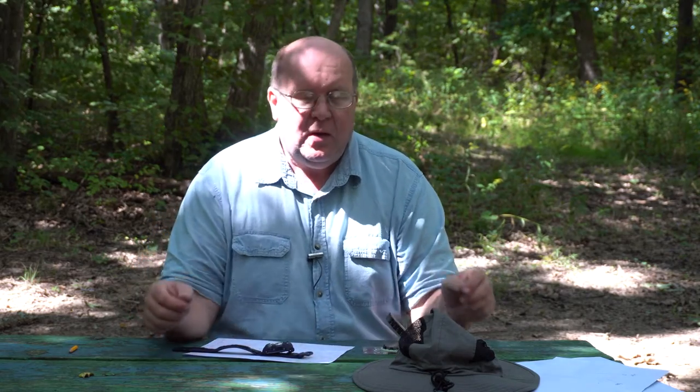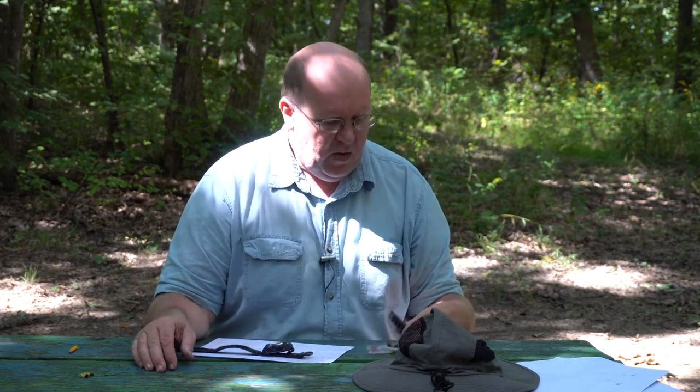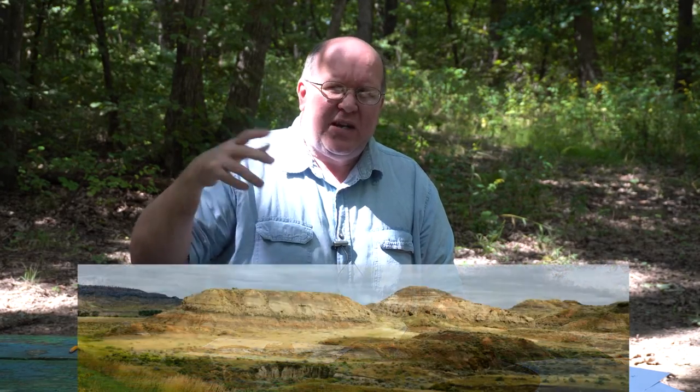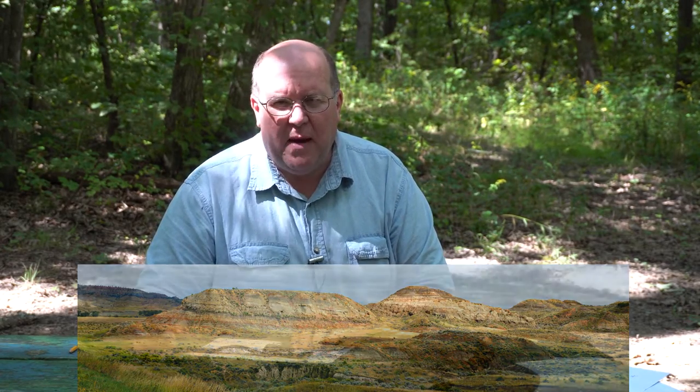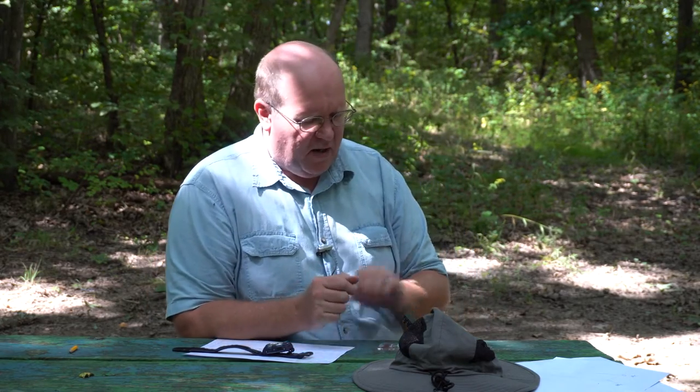I tried over and over again to actually go out into the field and do this, but the wind and lighting made it difficult. I'm not Steven Spielberg, I'm not George Lucas — I just can't do it. So what I'm going to do is fake this a little bit and use animation. I'm going to use an image I took somewhere out west and find the topographical map that matches it — and we're going to pretend I'm standing on that map.